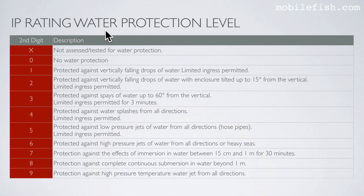The second number is 7, which refers to the water protection level. Number 7 means protection against the effects of immersion in water between 15 cm and 1 meter for 30 minutes.